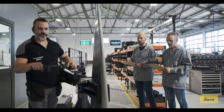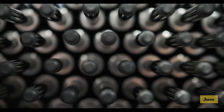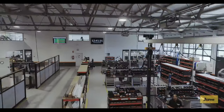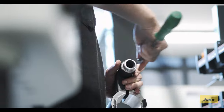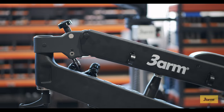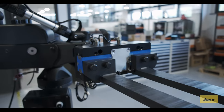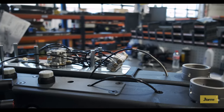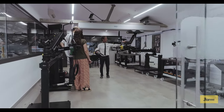3-Arm offers a wide range of ergonomic arms to keep weightless any tool and device up to 60 kilograms, and manipulators able to pick and place parts up to 50 kilograms, including different working areas, smart positioning options, and portable support accessories. The result is a complete ergonomic solution — more than 1 million custom combinations are available.